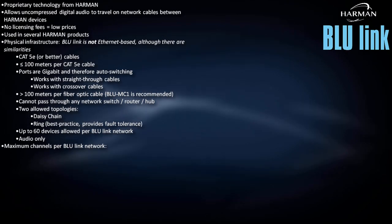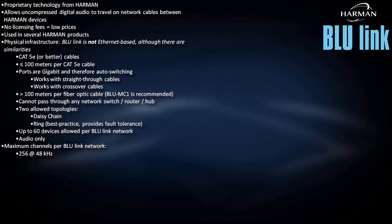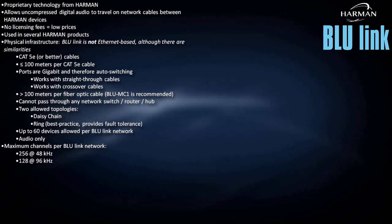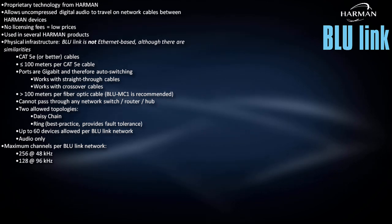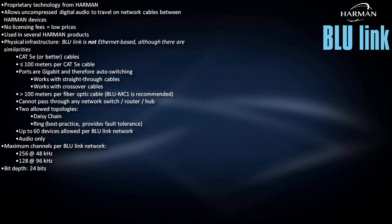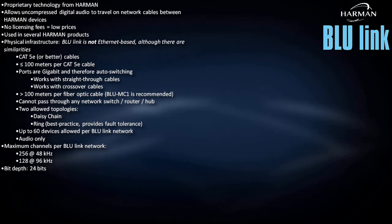The maximum number of channels per Bluelink ring or daisy chain is 256, assuming all devices are running at a sample rate of 48 kHz. Like CobraNet, doubling the sample rate to 96 kHz cuts the channel count in half. Unlike CobraNet, Bluelink bit depth does not vary — it's always 24 bits.